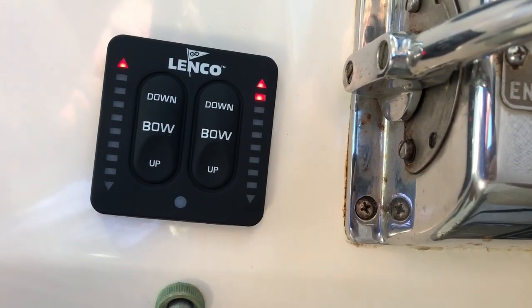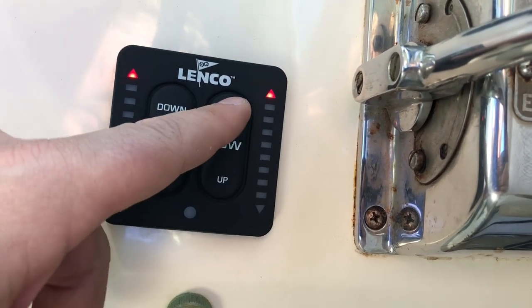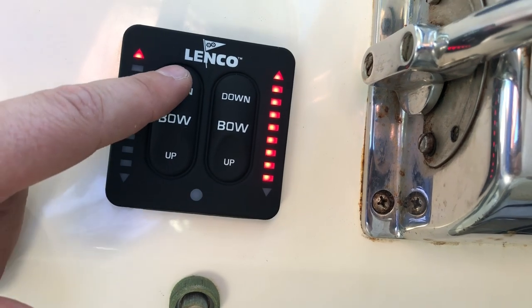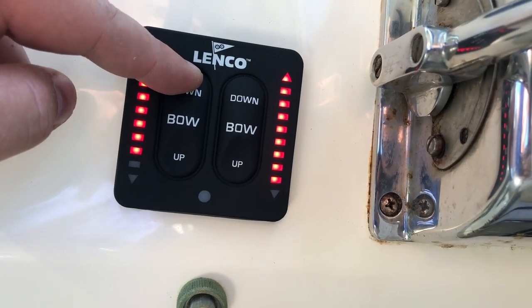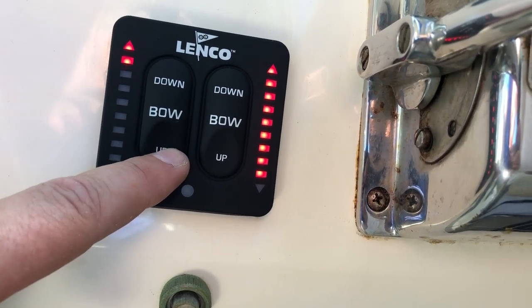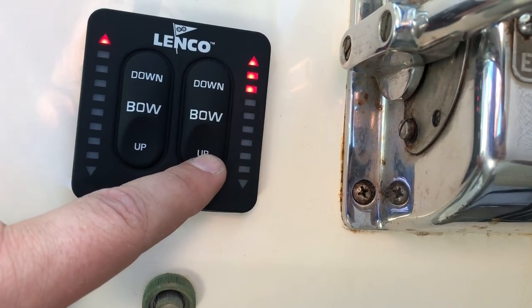We got these things hooked up now — we'll do a little test. That one works. Nothing from this one. This isn't a smart switch; these are just timed based on how long you're holding the switch. The left side on this boat is completely frozen, so it's not going anywhere.